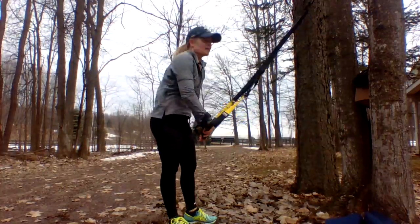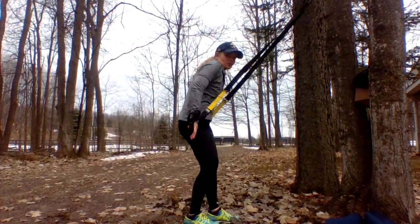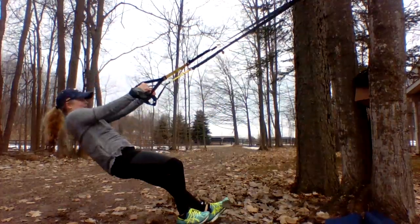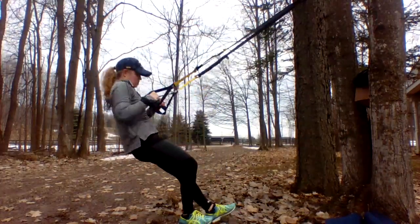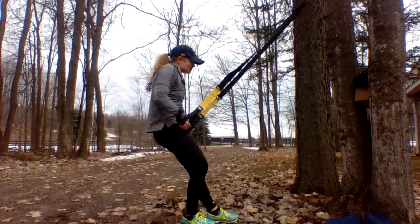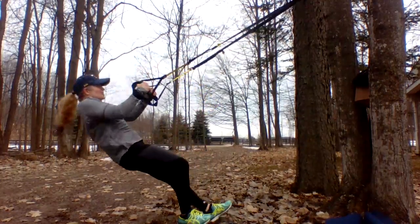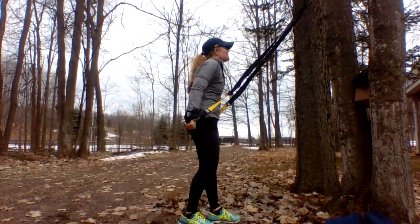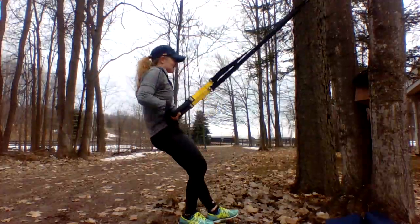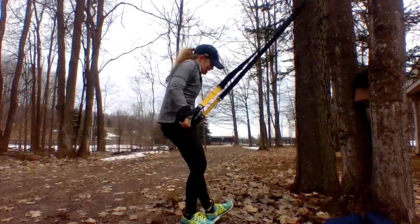I'm getting swole, I can feel it! All right, muscle-ups — let's do this. Press — we need good tension, never slacking. We're never slacking on the job here at TRX. Let's do this — one, two, three, four, five, oh yeah — six, feel it, squeeze — seven, one more — eight.